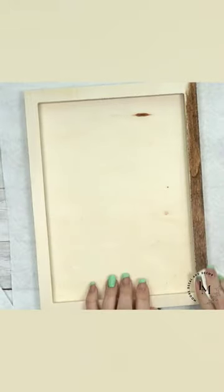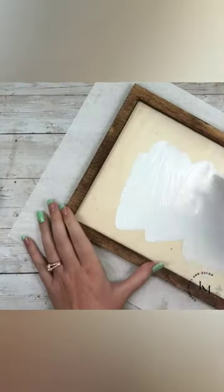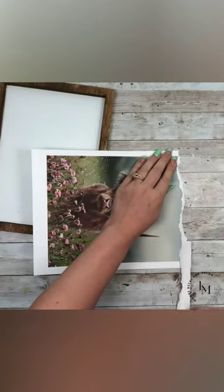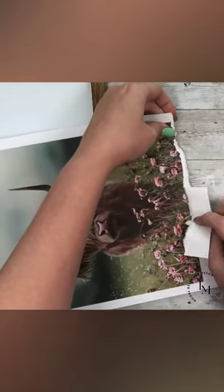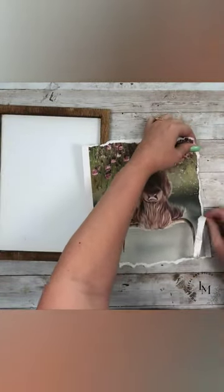I'm going to start by waxing it with my Waverly Wax and Antique on the frame, painting the middle with my Waverly Chalk Paint in white, and then I'm going to go ahead and tear all four sides of my print. I wanted this to look very rustic and farmhouse, so I'm going to tear it down enough to fit into my sign.